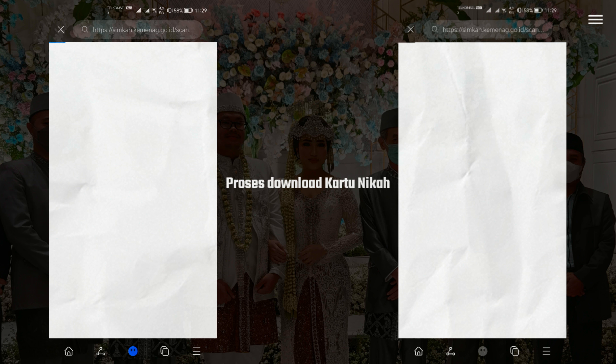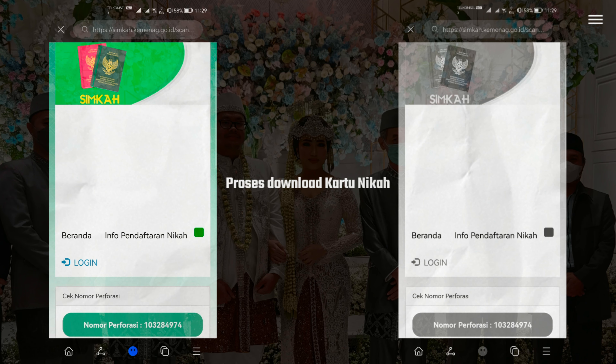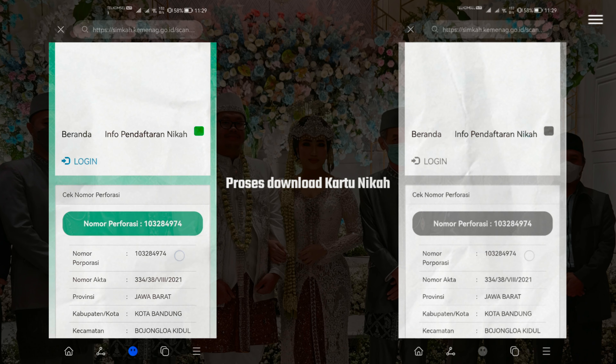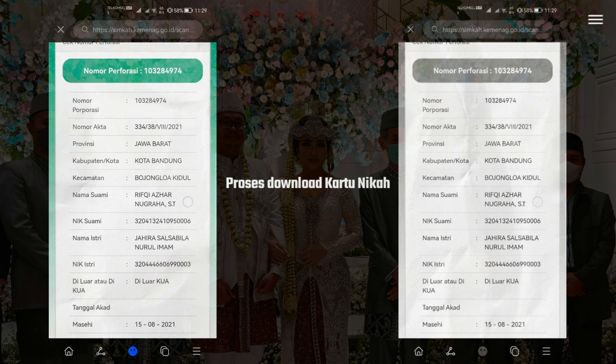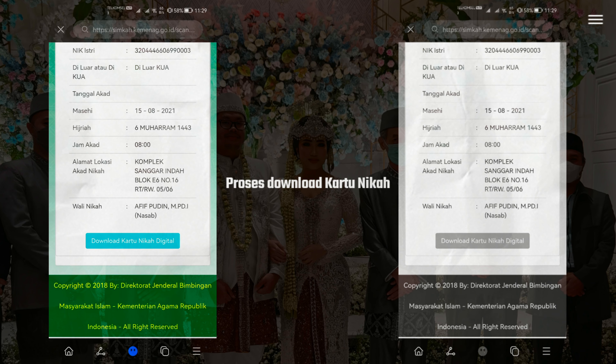Nah sekarang setelah scan QR Code, Brother akan diarahkan ke situs simkah.kemenag.go.id. Gak usah login, kita scroll aja ke bawah. Nah di bawah sini ada 'Download Kartu Nikah Digital'.